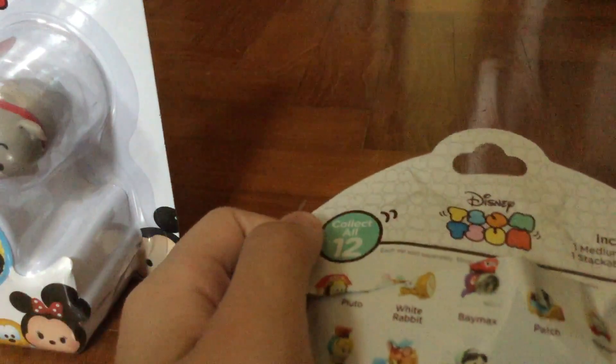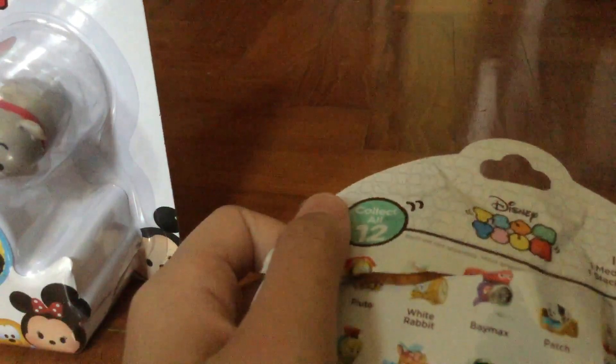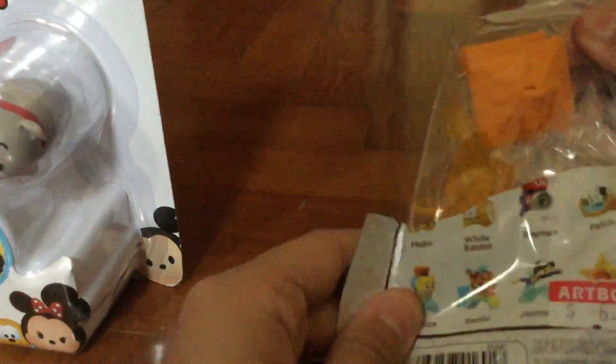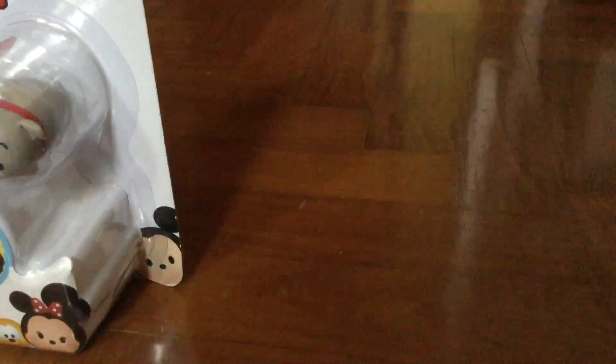I hope I - oops, oops guys - and I say who I hope to get. I hope I get Tinkerbell or Stitch. What the hell? I got Tinkerbell. I didn't even know - I thought it was Stitch. I really want Stitch for the Tsum Tsum game.